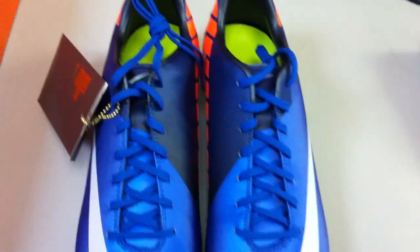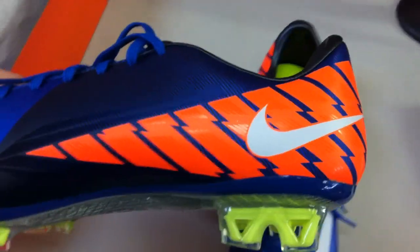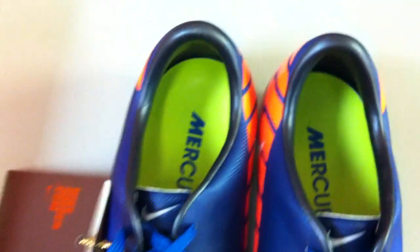So there you are — Mercurial Vapor 7, Photo Blue. And I have to say, I like this color, I like it a lot. The orange — maybe the contrast isn't showing up quite as well as I'd like — but that's alright. And then you've got those green sock liners in there, those are kind of cool.